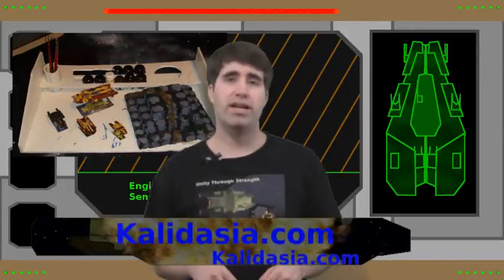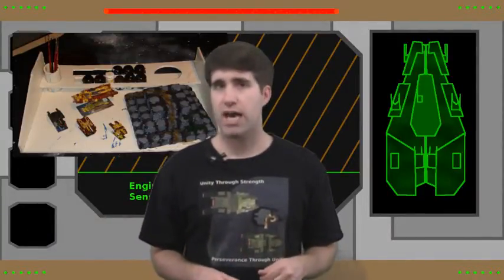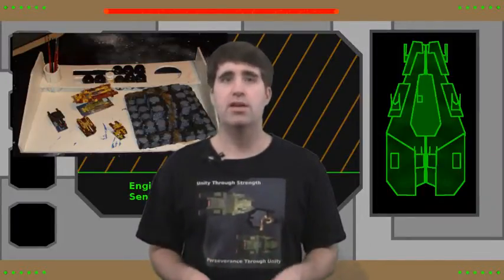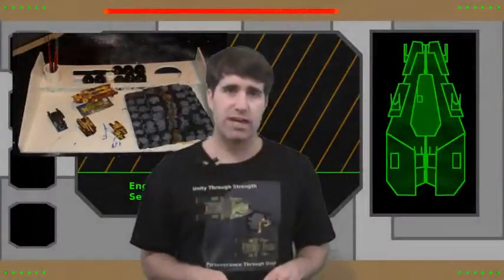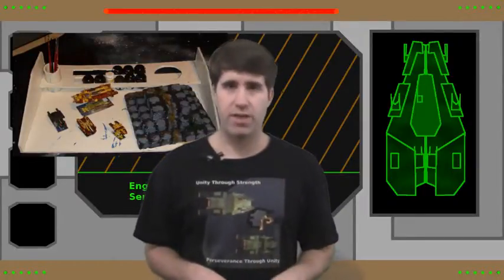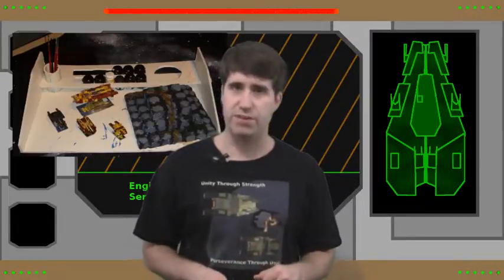While you're over there, you can sign up for the mailing list so you can get a free copy of the Captain Har-Kylon crew card, who is one of the main characters from the series of short stories, The Flight of the Tyroner 1. And if you do happen to be new to the figure painting world, the Legends of Kaladagia Starship figures are a great way to get started. Thank you for watching Beyond Kaladagia — I'm Jason, and have a good night.